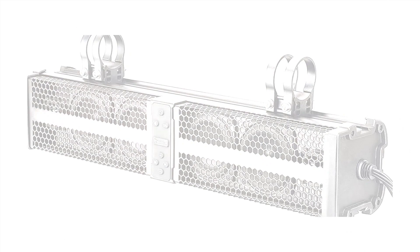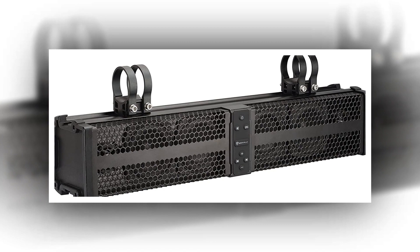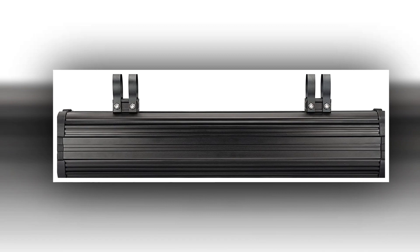Brand: Rockville. Model name: XBR24. Speaker type: soundbar. Connectivity technology: Bluetooth. Mounting type: bar mount, boat mount. Item weight: 12 pounds. Manufacturer: Rockville. Country of origin: China. Item model number: XBR24.